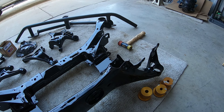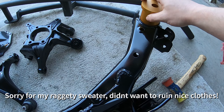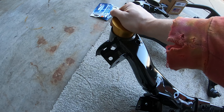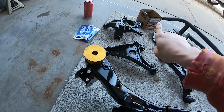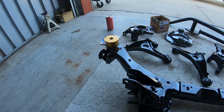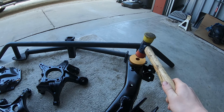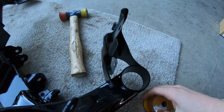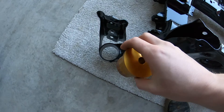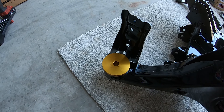So the bushings just go into place with the subframe upside down on the ground - you just put them in this way. The longer ones go in the front, so that side is closer to the front of the car. If they don't just slide in, just give them a couple taps with a rubber mallet. Same thing with the ones in the back - these are just going to slide in here. Easy as that.